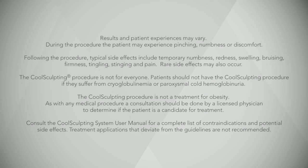Results and patient experiences may vary. During the procedure, the patient may experience pinching, numbness, or discomfort. Following the procedure, typical side effects include temporary numbness, redness, swelling, bruising, firmness, tingling, stinging, and pain. Rare side effects may also occur. The CoolSculpting procedure is not for everyone. Patients should not have the CoolSculpting procedure if they suffer from cryoglobulinemia or paroxysmal cold hemoglobulinuria. The CoolSculpting procedure is not a treatment for obesity. A consultation should be done by a licensed physician to determine if the patient is a candidate for treatment. Consult the CoolSculpting system user manual for a complete list of contraindications and potential side effects. Treatment applications that deviate from the guidelines are not recommended.